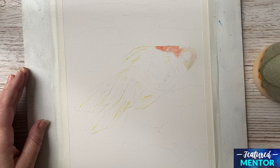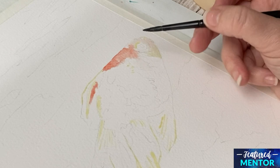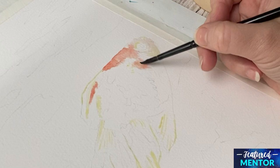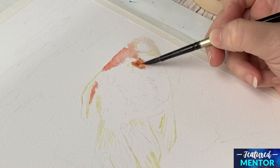Here you see me put in the Scarlet Red — Pyrol Scarlet it's called. I will just call it red for the rest of the video. I wet another area of the fish and dab in again some of the red color. Then I dab in a mix between the red and the Sap Green, and this makes a darker red.